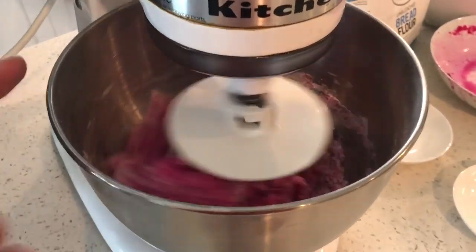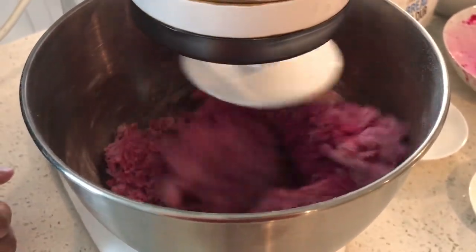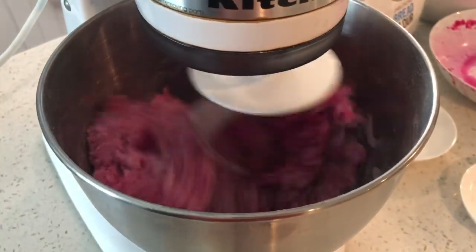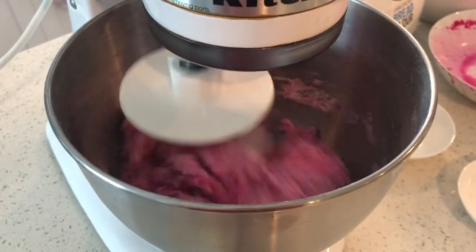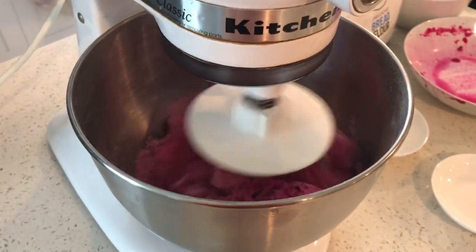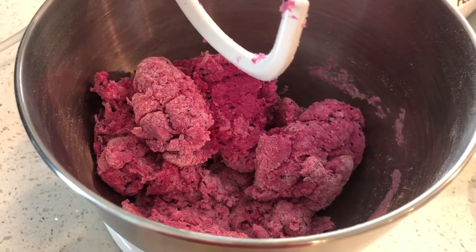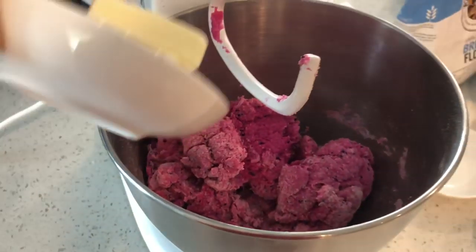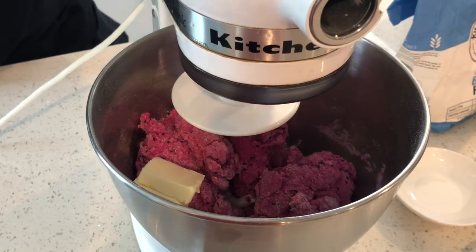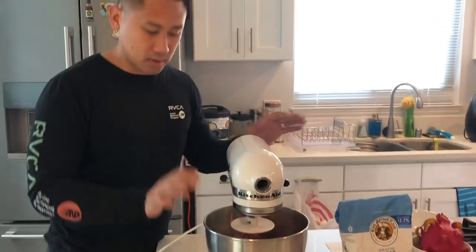We're almost at the point to add butter. This is what it should look like once you're about ready to add your butter. I'm gonna go ahead and put my 40 grams of unsalted butter in just like that. As you're mixing it, the dough is gonna want to rise — you're gonna want to try to press it down so that it can mix evenly.